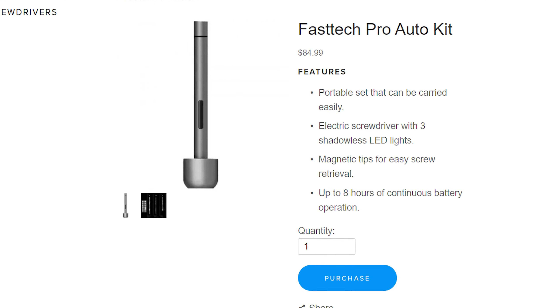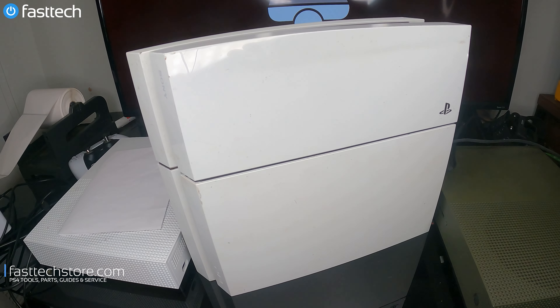This video is brought to you by the Fast Tech Pro Auto Kit, which is an automatic screwdriver plus bit set that you need to disassemble any electronics device, including your Xbox, your PlayStation, your Apple iPhone, MacBook, you name it. Links in the description box and you can use the coupon code YouTube for a discount.